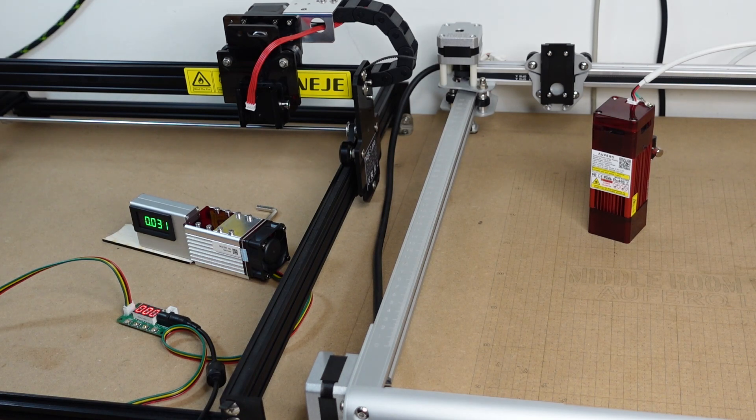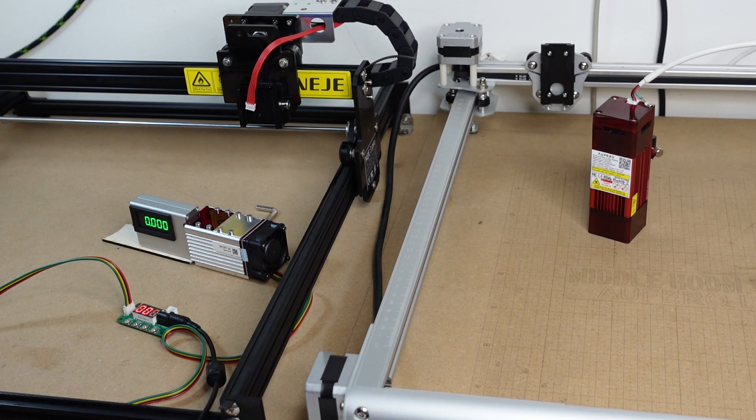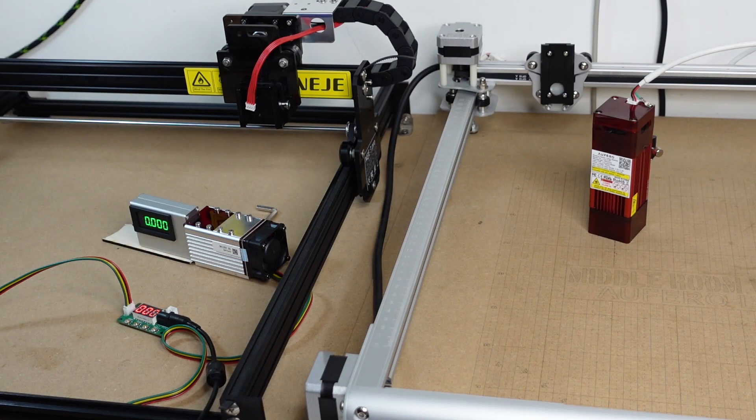This optical power meter can read up to 10 watts, and since the laser module is rated at 10 to 12 watts, I'm not going to use 100% power — I don't want to damage my measuring tool. To estimate the maximum power, I'll use a fraction: 50% should correspond to 50% of the actual power output. In practice it's not perfectly linear, but we get a good approximation. I'll start at 20%.